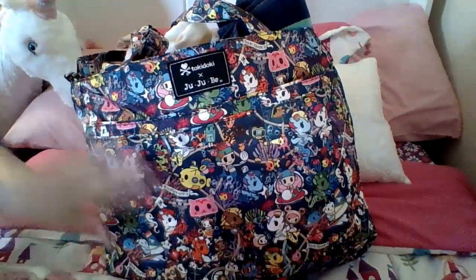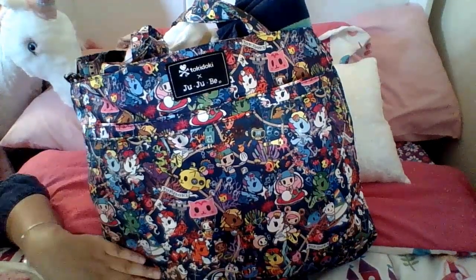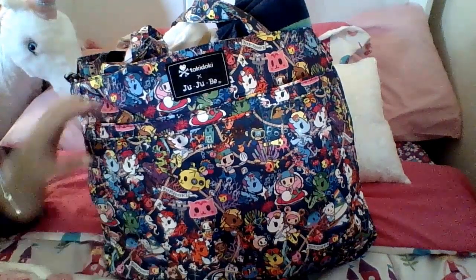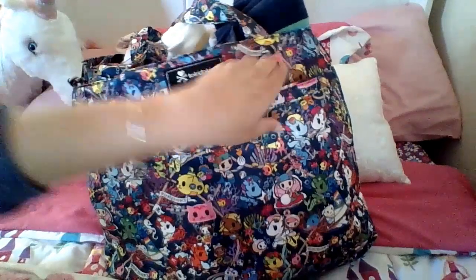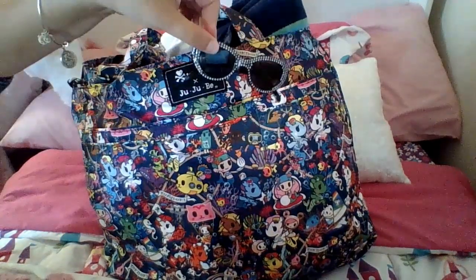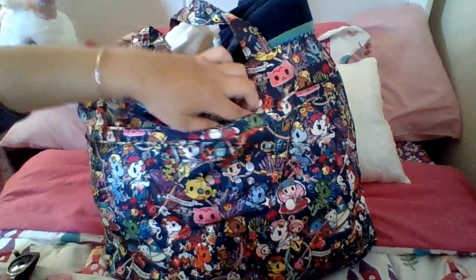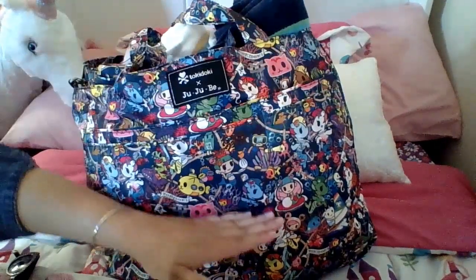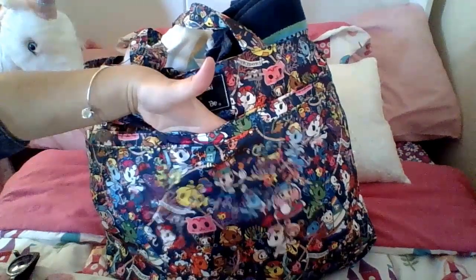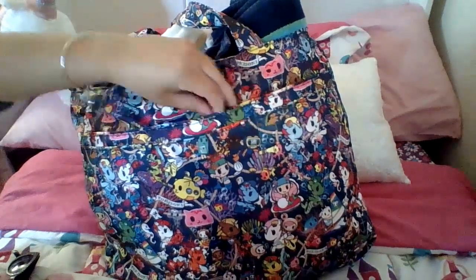It's got two long pockets in the front. This is great for suntan lotion bottles, whatever you want to use it for. I don't have this fully packed right now - I just have a pair of my daughter's sunglasses in one of the front pockets. And then this has got a little zipper pocket that runs about halfway down the bag, so you can throw in a Bee Charged with some credit cards and ID - that sort of thing in there - that would be perfect.